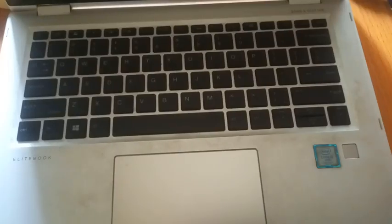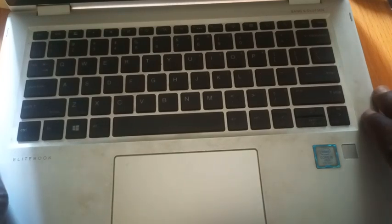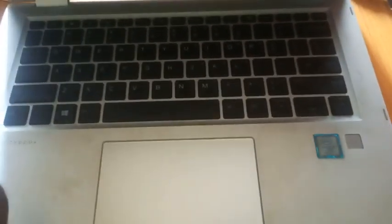Someone messaged me today saying he would like to upgrade the RAM of his system. I found out this is the HP EliteBook x360 1030 G2. Now, the RAM is not removable — that is the first thing. The RAM is attached to the board, so that upgrade is not possible.